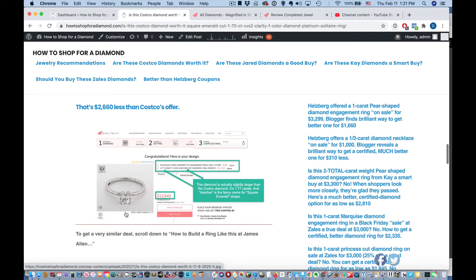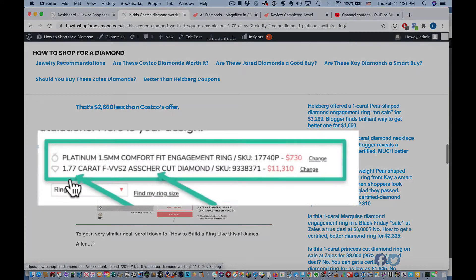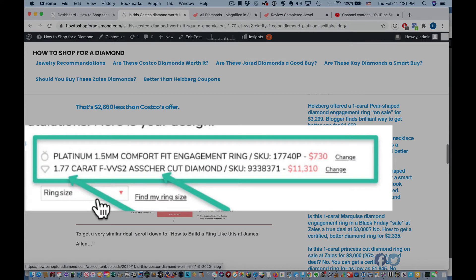This is $2,600 — almost $2,700 — less than Costco's offer. Let's look at the specs. First of all, you see it's a GIA graded diamond. You also see that it's 1.77 carats, so it's slightly larger than the ones offered on that Costco product. It has F color — you've seen how good that is. It has VVS2 clarity — you've seen how awesome that is. It is an Asher cut, and that's exactly the same — that's a fancy name for square emerald shape, which is what you'll find it called at Costco.